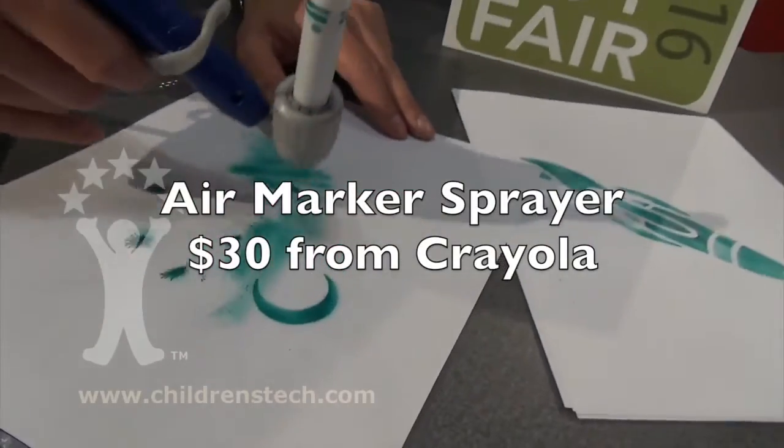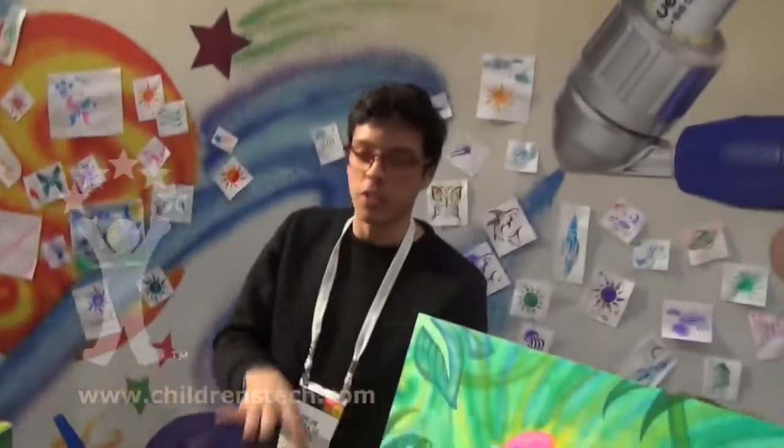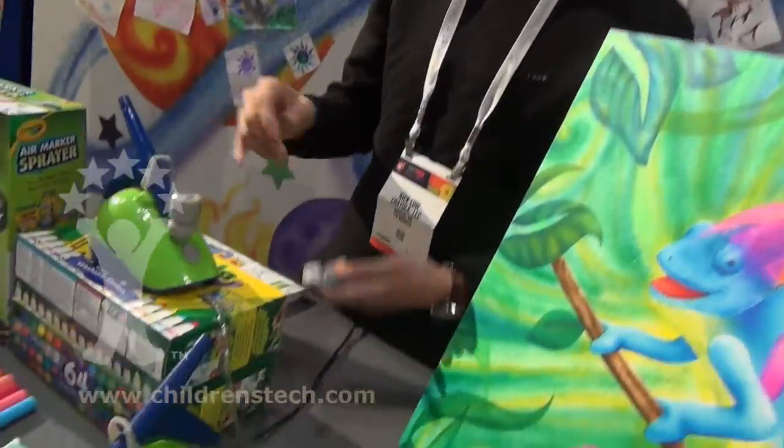Pull it back — it's more of like a frosty kind of gradient. You've done this before. So, like she was saying, this one plugs in. There's no more pumping. There are no batteries you have to use.